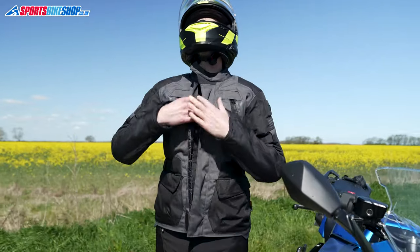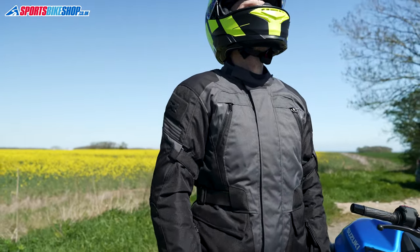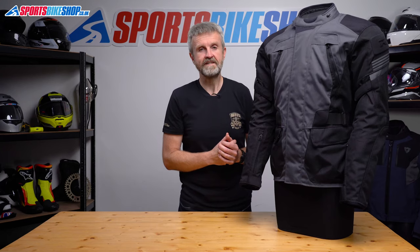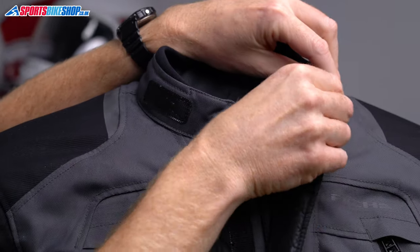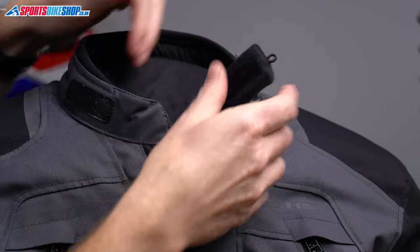The main fastening zip is easy to use, it's protected by a storm flap that's held down with velcro. The collar secures with velcro as well and it's got a hook back that you can use on warm days. This collar was the perfect height for me — when it's done up it comes up as far as my Adam's apple, which protects me well enough without restricting my head movement.